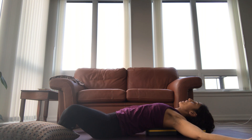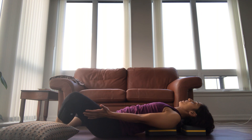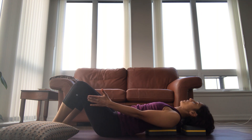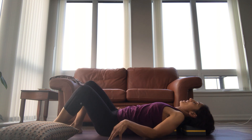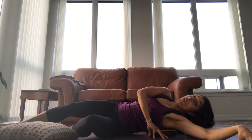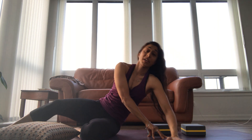You can stay here for a minute, three minutes, five minutes, seven minutes. Your body's wise — it will tell you when it's time to come out. When you choose to come out of this pose, please do so very gently. Maybe with the help of your hands, bring your knees together. I like to roll to my side to get out of the pose, and do it very slowly because we've been holding this pose for quite a few minutes.